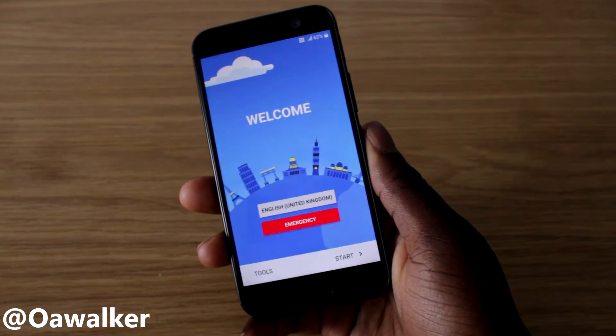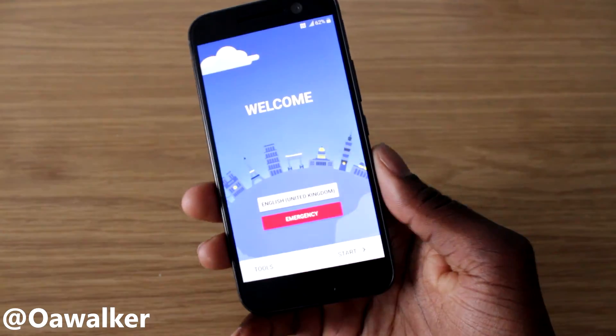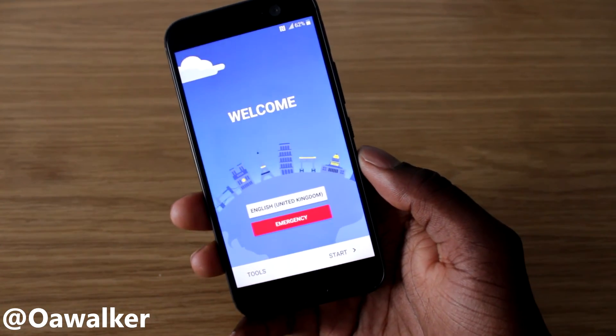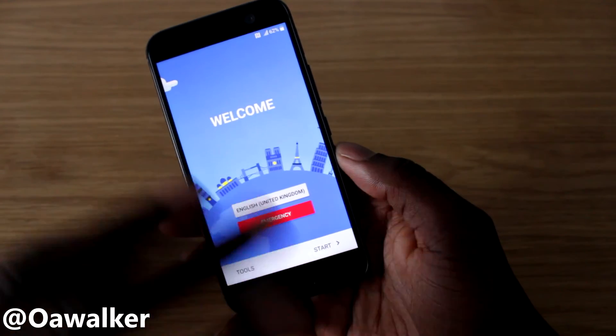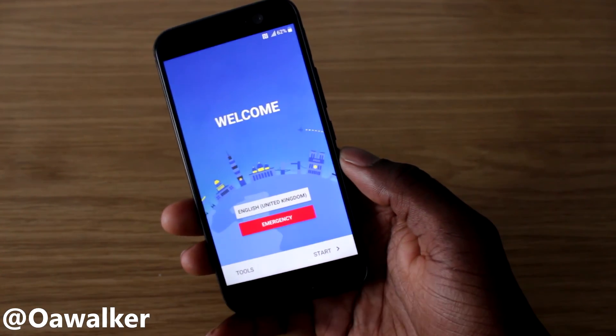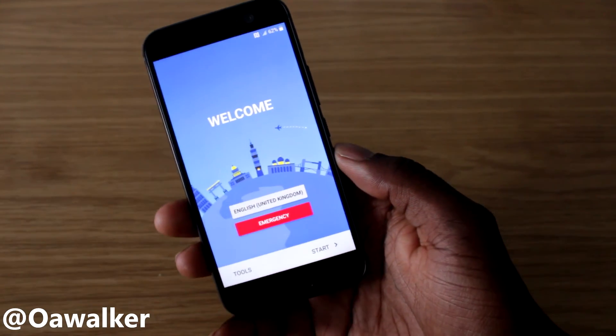Once it's finished and updates all the applications, you'll be returned to this screen — the screen you see when you first get the phone, where you go through all the setup. At this point, everything is wiped off your phone.